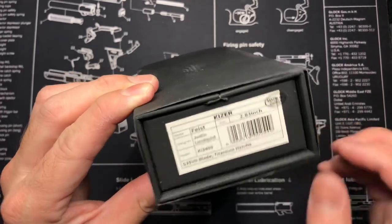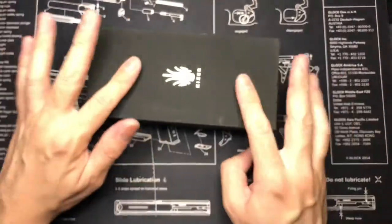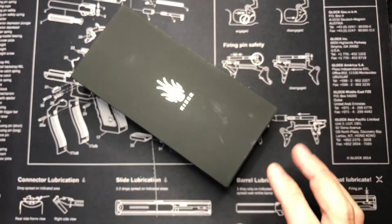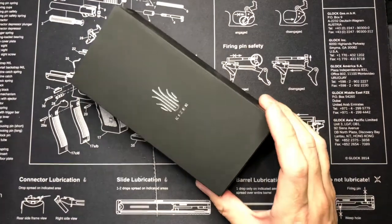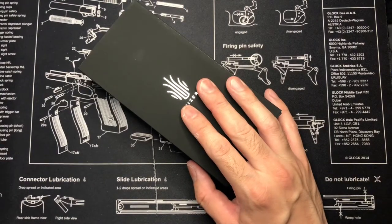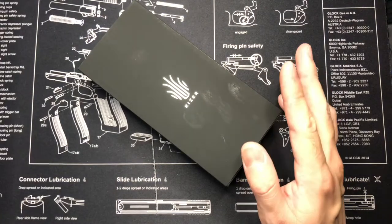The blade is 2.83 inches. I got this through Blade HQ. This is like the older model — I bought it through Blade HQ because they had a sale going on. They're discontinuing this model and redoing it with some upgrades, or downgrades, depending on how you like it.